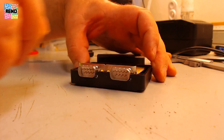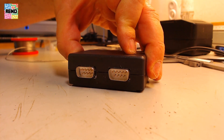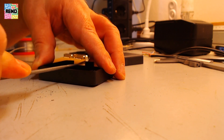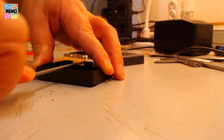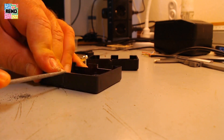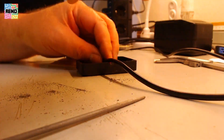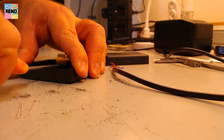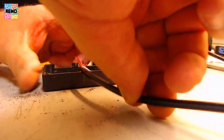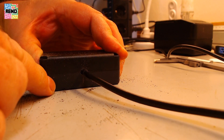Try it out — yes, fits nicely. Now the hole for the cable. Perfect.